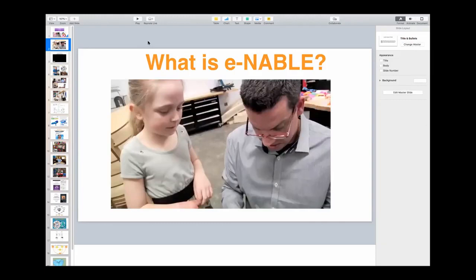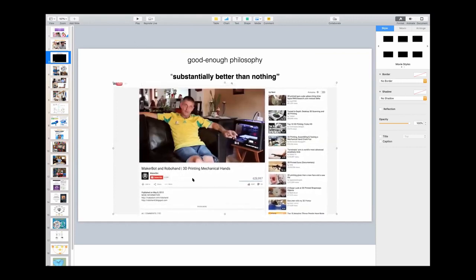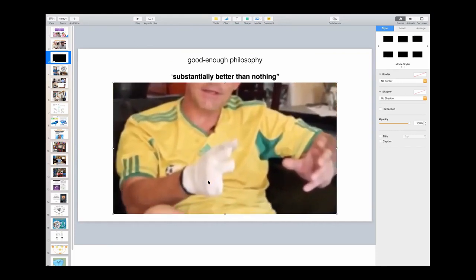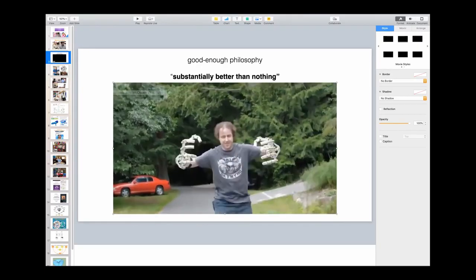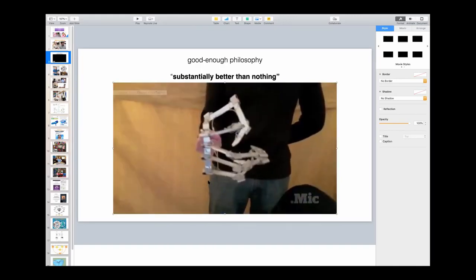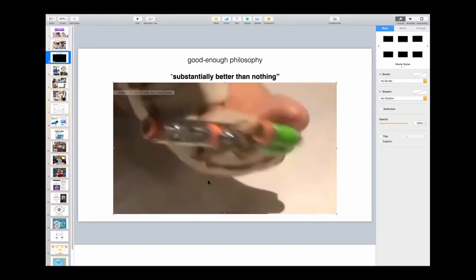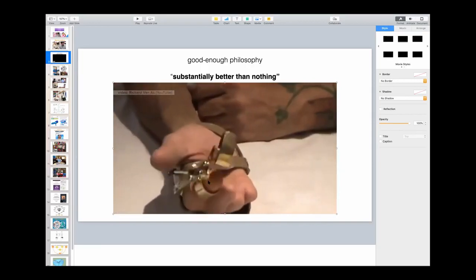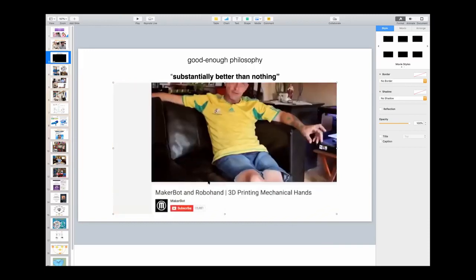We make parents happy and we make geeks rejoice. Enable started eight years ago when I saw a video about a South African carpenter who had lost fingers in a shop accident, who had gone onto the internet, found a costume maker, said that mechanism could be useful for me. They collaborated for a year over the internet using 3D printers eventually and came up with a design that could be made by anyone with a 3D printer.